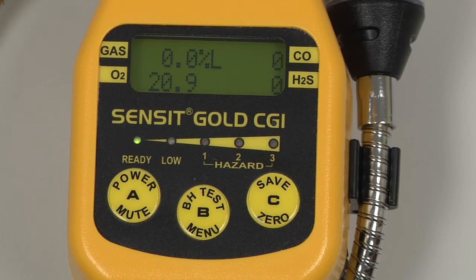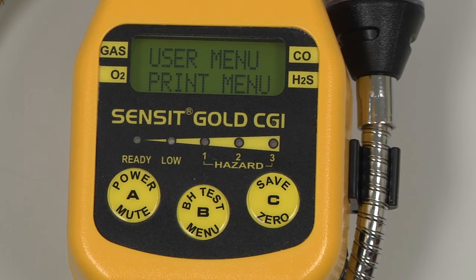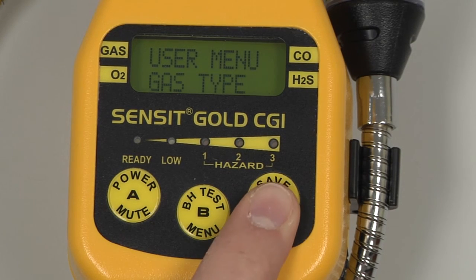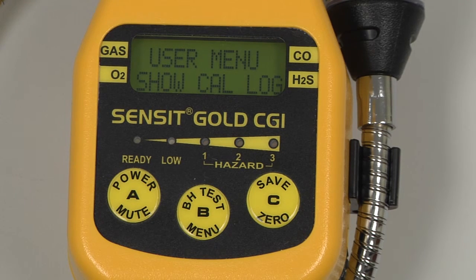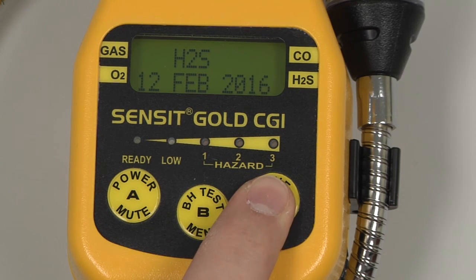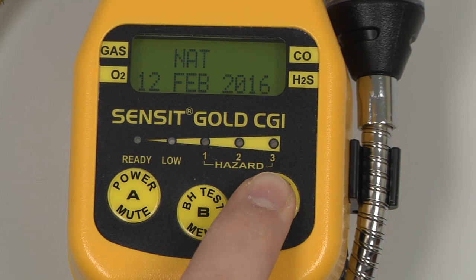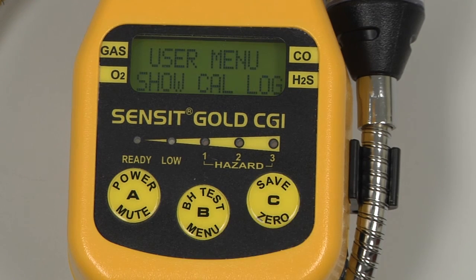To verify the calibration date, enter into the user menu by pressing and holding the B button, and scroll through the user menu by pressing and releasing the C button until Show Catalog appears. Select by pressing and releasing the B button, and on the screen we will have each sensor and the most recent calibration date for that sensor. We can scroll through by pressing and releasing the C button to view CO, H2S, LEL, Natural, and Propane. Pressing and releasing the C button again will exit to the user menu, and we can exit to the working display by pressing and releasing the A button.